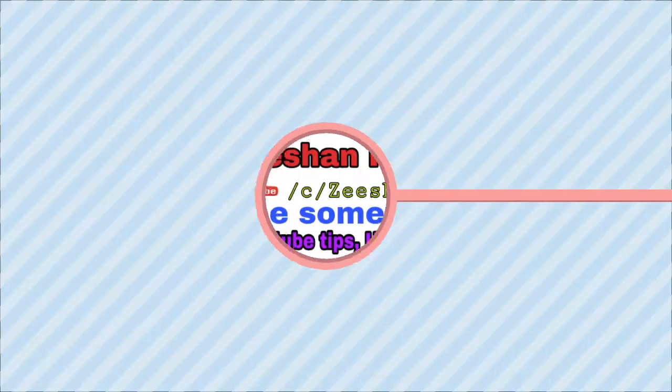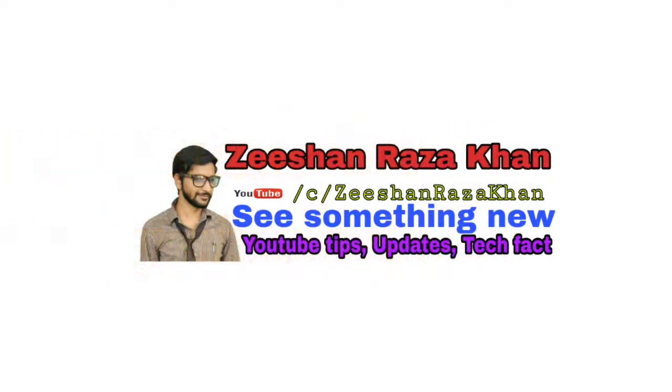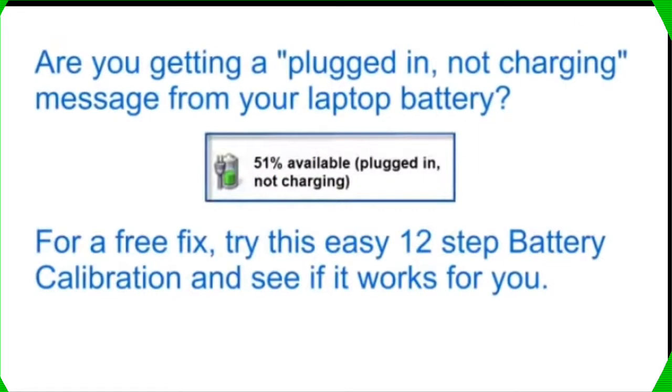Hey guys, this is Jishan and welcome back to our channel. Today I'm going to tell you what to do if your laptop battery is not charging when you plug it in — just follow these simple steps.